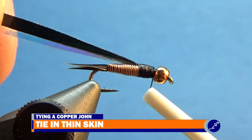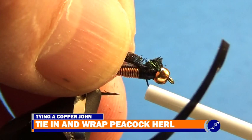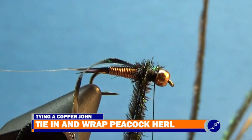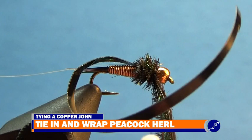After I select and trim three strands of peacock herl, I bring the thread to the back of the thorax and place the herl on top of the exposed thread so that the tips are just behind the bead. Then I tie the herl down with nice tight wraps of thread. Keeping the strands of herl bundled, I pull them straight up from the hook shank and wrap them around the hook to create a thorax, then tie off the herl and trim the butts.